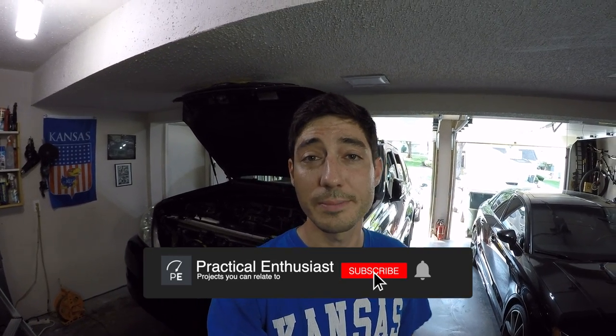Welcome back to the channel where we're continuing work on project GX470. We're going through all of the typical maintenance items that any 200,000 mile plus GX470 honestly needs. If you're wondering how we got to where we are today, check the link in the description below for the entire playlist. In this video, we're going to be servicing the transmission.